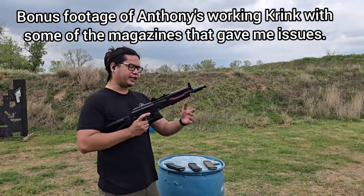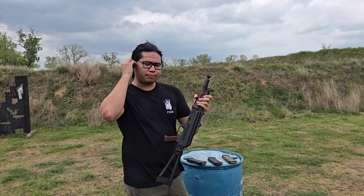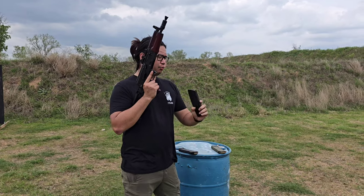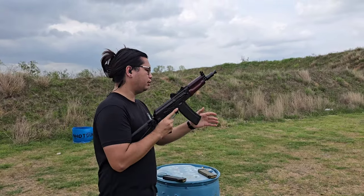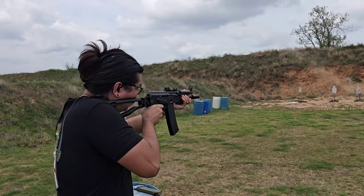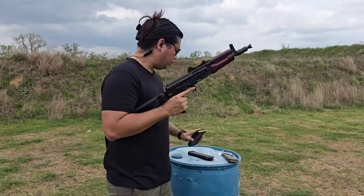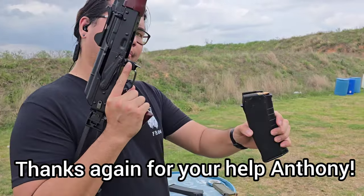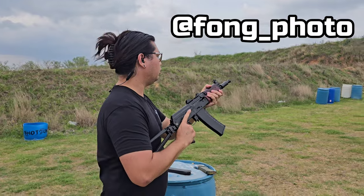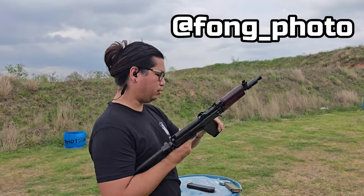We have the PSA Krink here — mine is about 408 and Anthony's is 498, so it's about 90 serial numbers apart. First we're gonna try the PSA mag with Wolf steel case ammo. So far no issues out of that, all 20 rounds. Now we've got the Bulgarian mags from Gun Mag Warehouse — all 10 rounds worked fine!